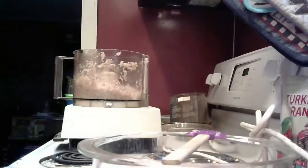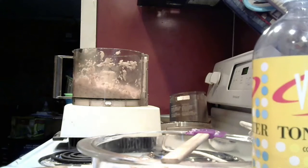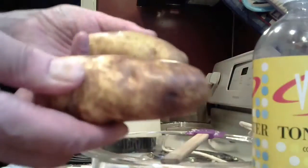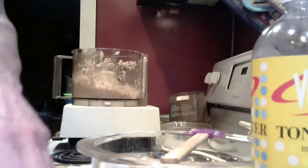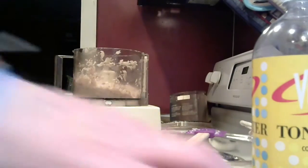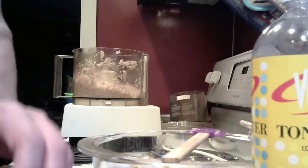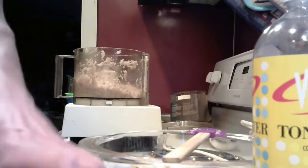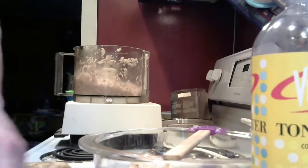This last one is called magic mud. It does take some time, so it's definitely for older students or you can ask your parents. You need a bunch of potatoes — I have a bunch here — and you either have to cut them up or put them in a food processor.